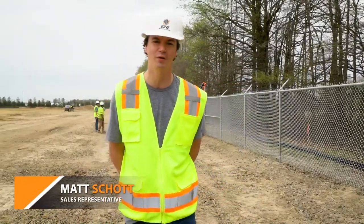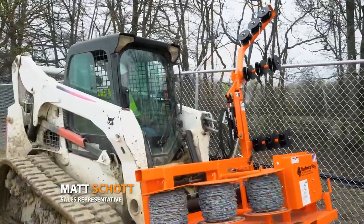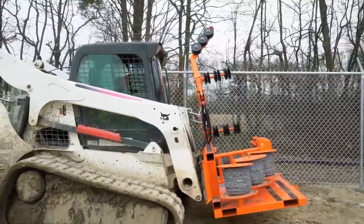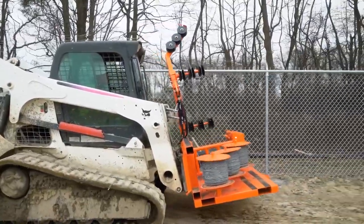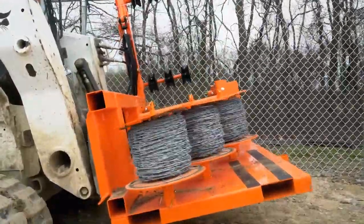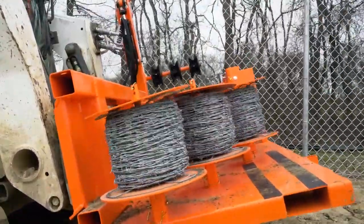I'm Matt with EZG and today we're in Batavia, Ohio doing a barbed wire job. We've got the barbed wire hog out here. We've got 9,000 feet of security fencing to put up on this property. We'll be here the whole day going over it, showing you the ins and outs of the machine.